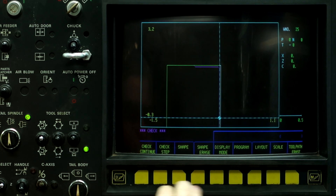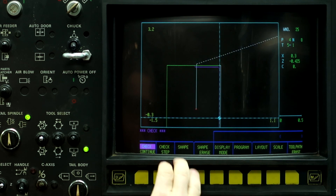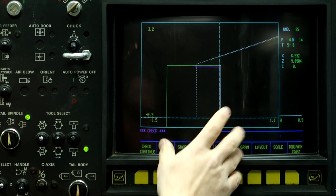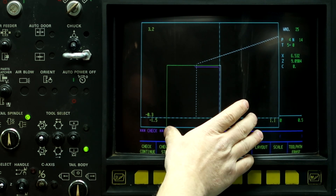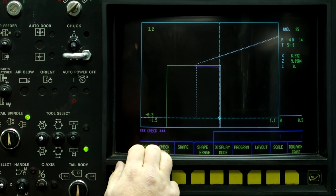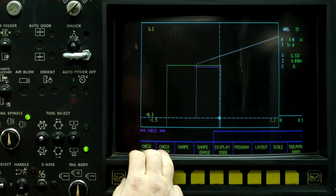So now let's go ahead and run the toolpath. Program check — check continue. It's going to face it off, turn the diameter in one pass, and we're done. The toolpath check will not show the three parts being machined. So now what we have to do is set the work shift and then run the part.